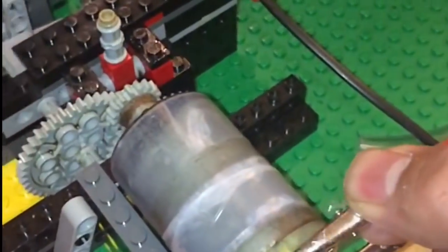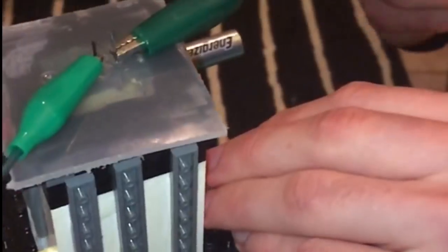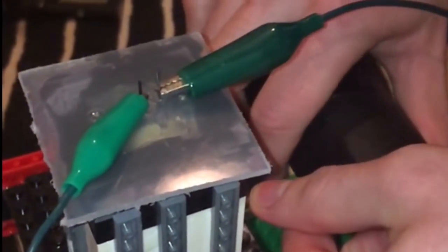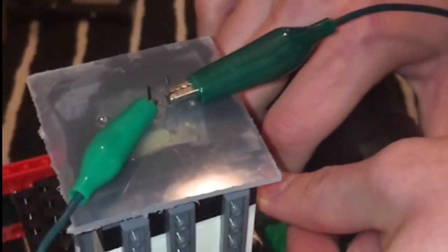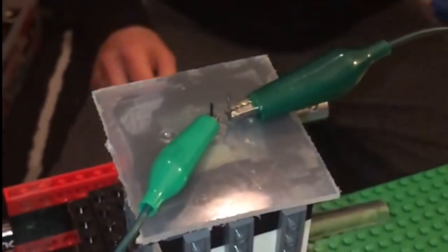All right, cranking test one, no motor aid, ignition on. All right, priming the cylinder. Do like one second. Oh my god. Ready? All right, ignition's on, give it a crank.